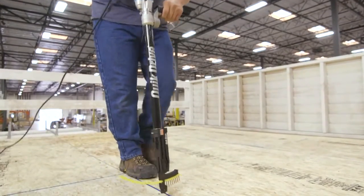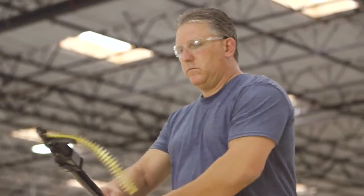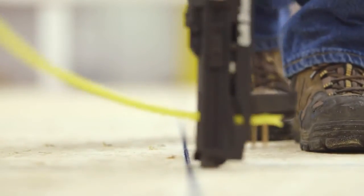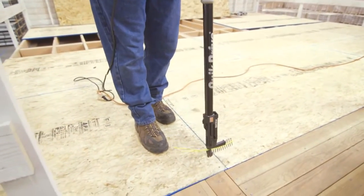WSNTL screws are ideal subfloor fasteners. These code-listed screws exceed the values of 10D nails, and their holding power reduces the gaps between the joist and subfloor that cause floor squeaks. These screws can be installed without glue, which increases productivity and reduces costs.